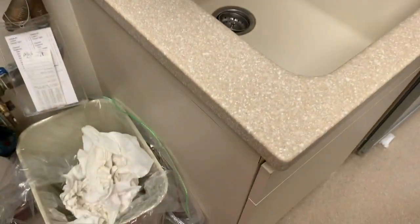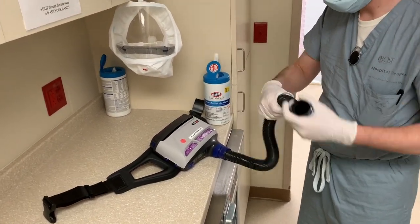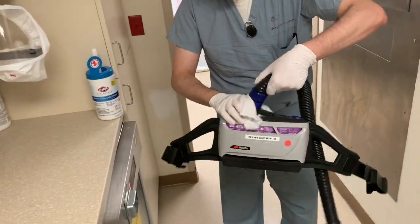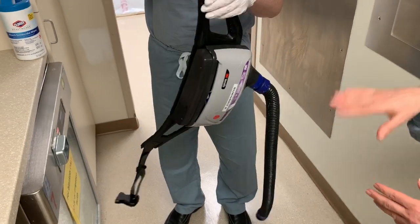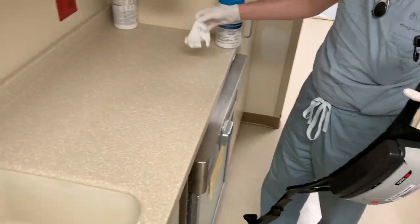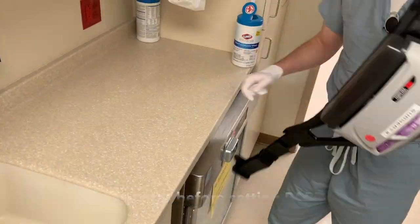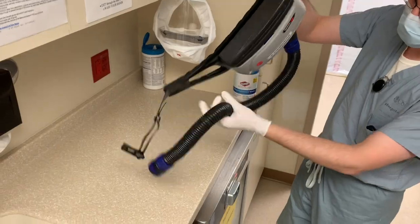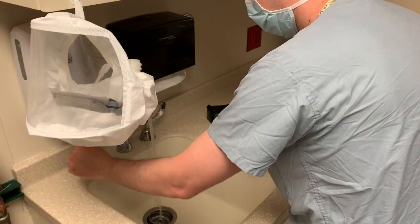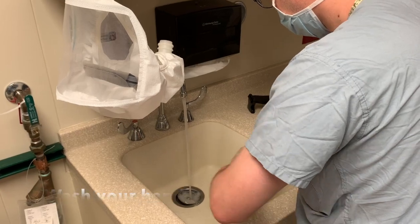You then grab another wipe and wipe down the entire PAPR unit with the hose, the battery pack, the power pack, and the waist belt. You want to make sure it doesn't touch the ground or counter in the meantime, because you have to wipe down the counter completely with the bleach wipe again and then set down the PAPR. You are then going to remove your gloves and wash your hands.